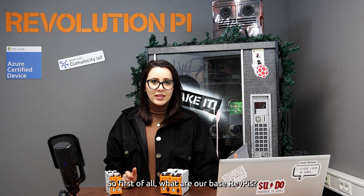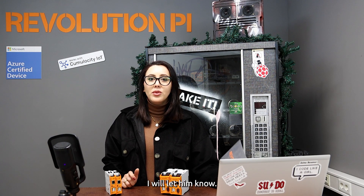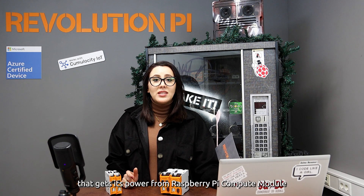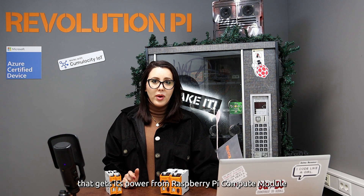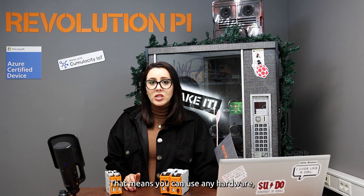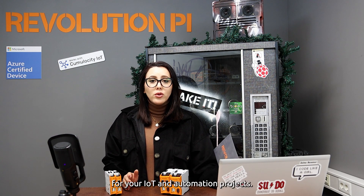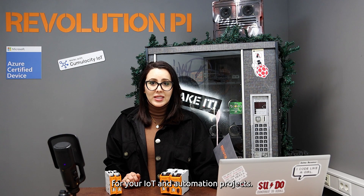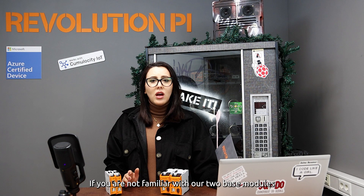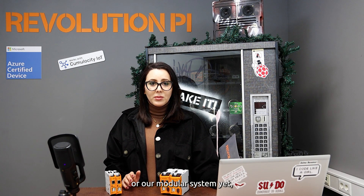First of all, what are our basis RevolutionPi? For everyone who doesn't know RevolutionPi yet: RevolutionPi is an open and modular hardware platform that gets its power from Raspberry Pi compute modules and a customized Raspberry Pi OS image. That means you can use any hardware, software, or programming language for your IoT and automation projects — we try to give you as much freedom as possible.